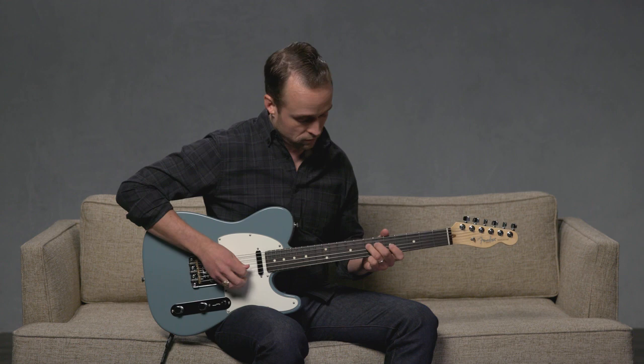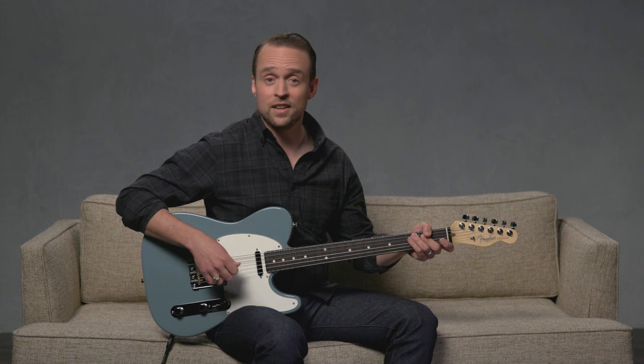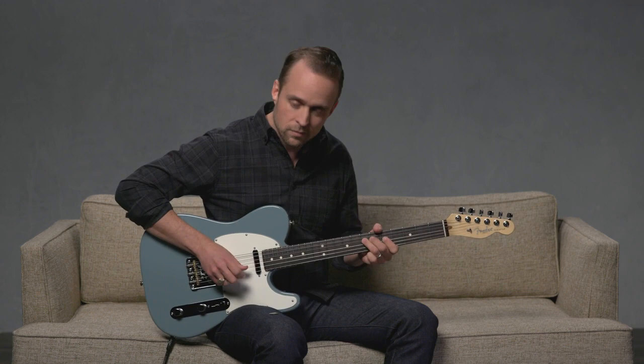Listen to this idea with a pick. Now listen again as I use my fingers to play the same idea. Could you hear the difference?